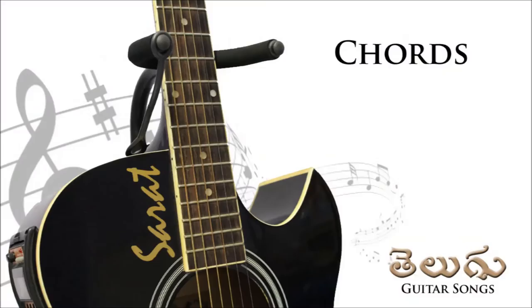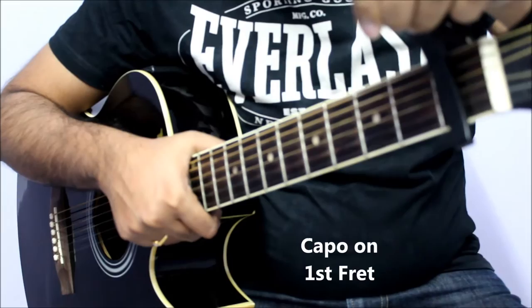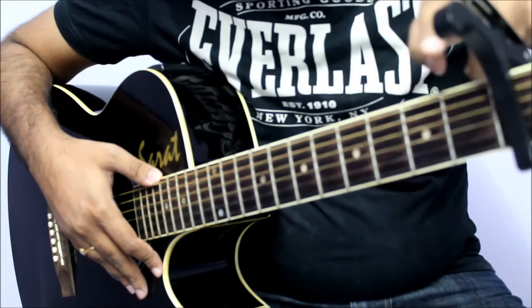I will show you the chord progressions. For the song we are going to use a capo. We will have to place the capo on the first fret. We are going to use five chords for the song with respect to the capo.